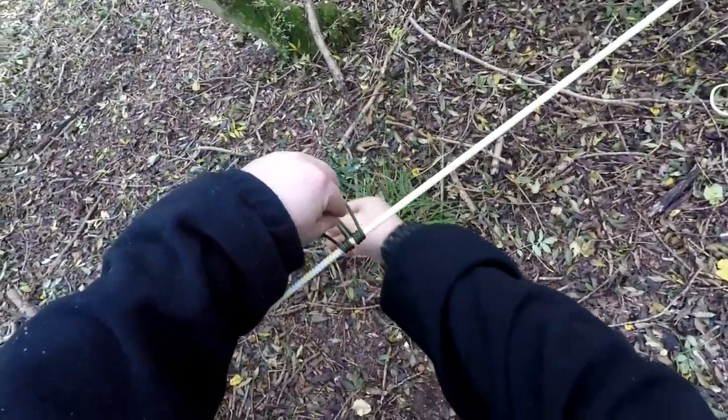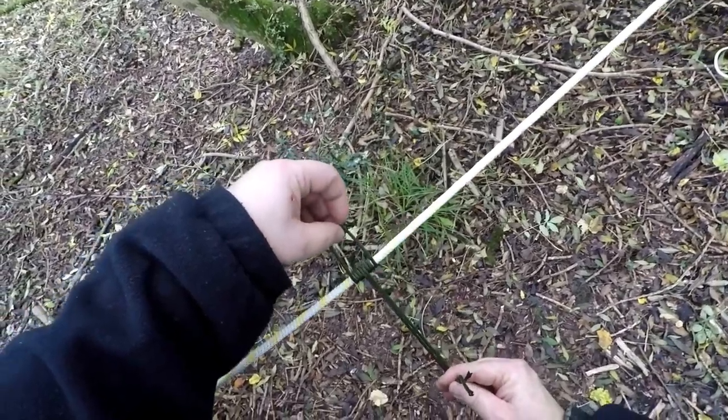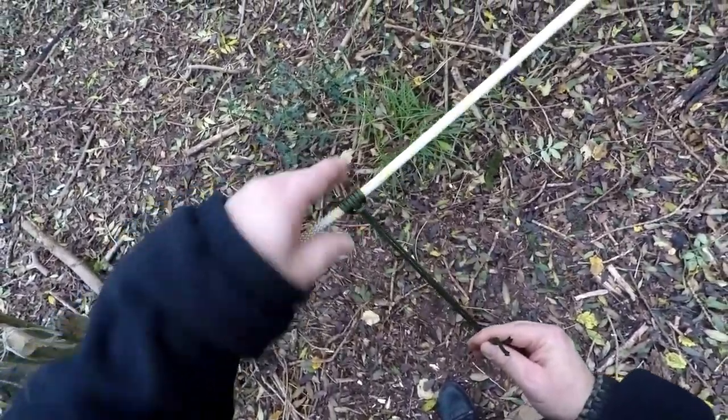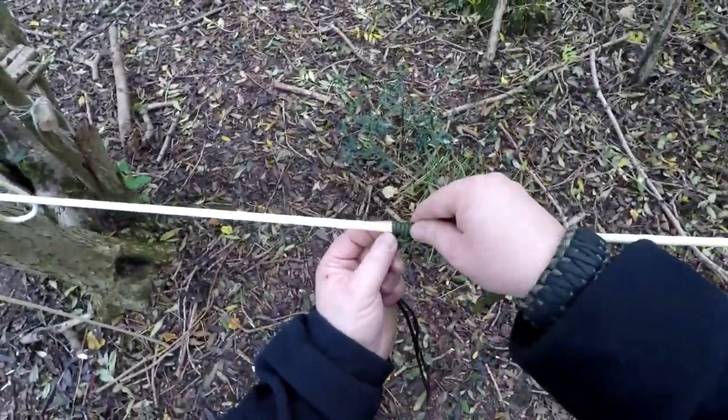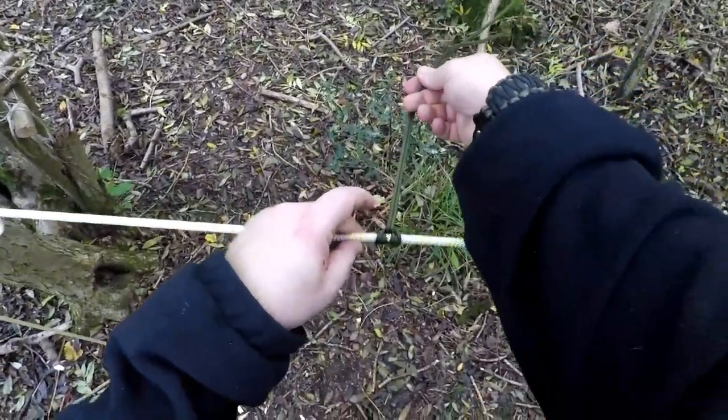Try and keep it in the center like this. Pass it through again. Now pull tight. It should end up like this.